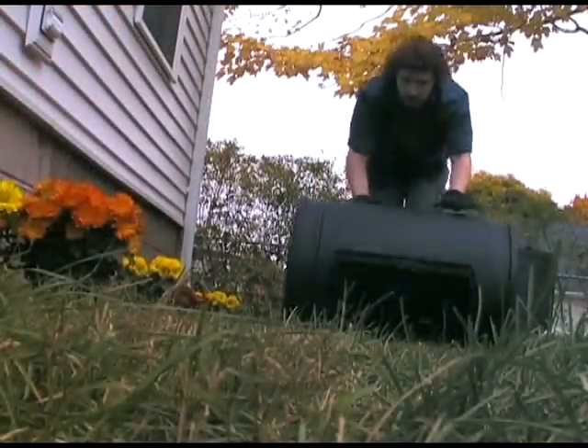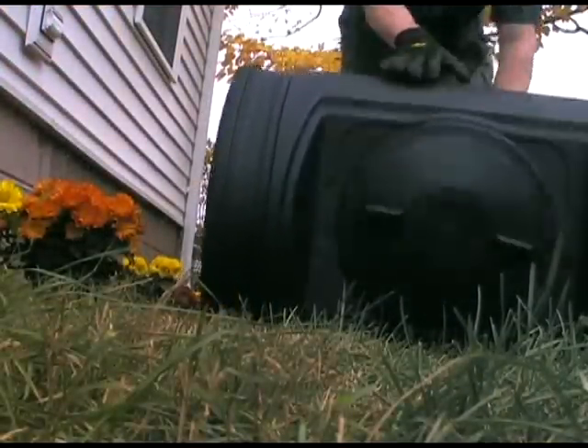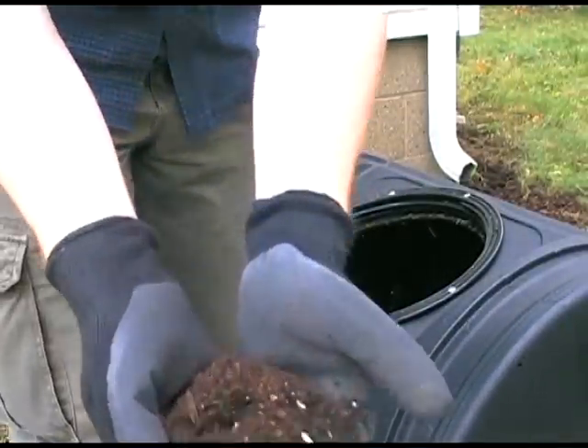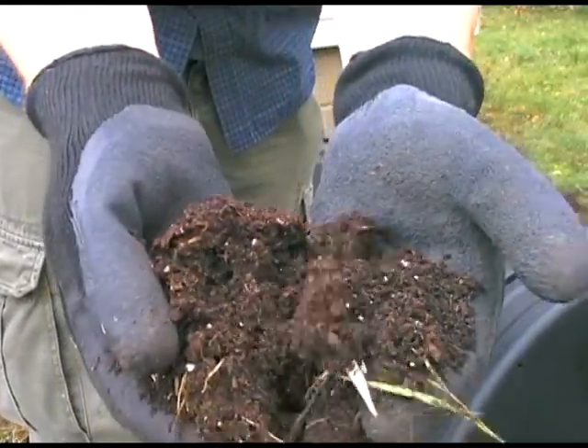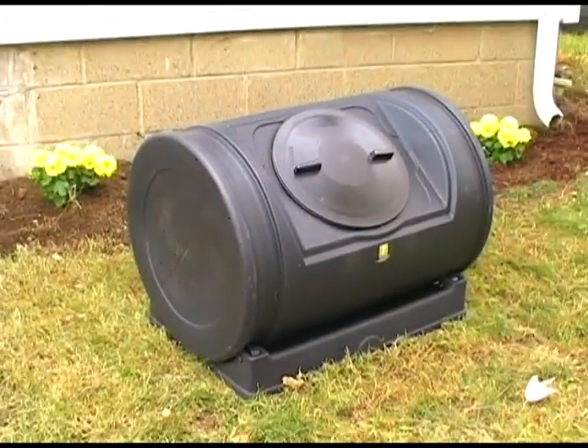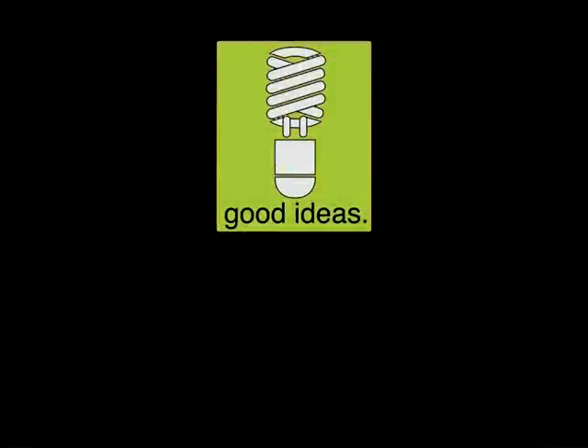The Jr.'s drum can also be removed from the base so you can push it around the yard wherever you need it. With the right conditions, you'll see fresh compost in as little as 14 days. If you're in need of a smaller composter to tackle your compost heap without spending a lot of money, then the Compost Wizard Jr. is definitely a good idea.